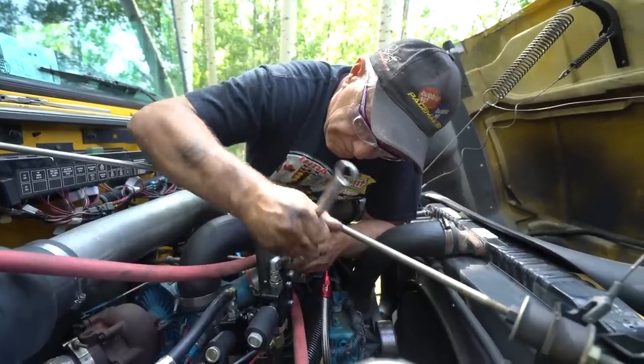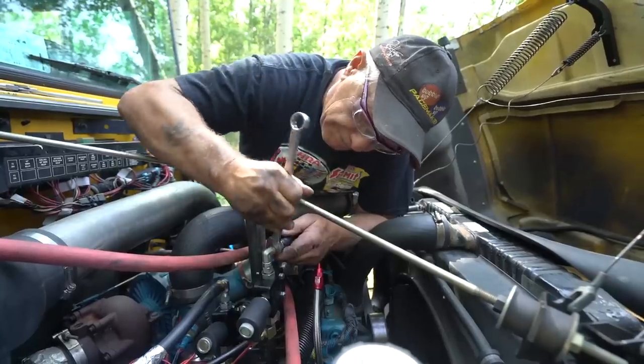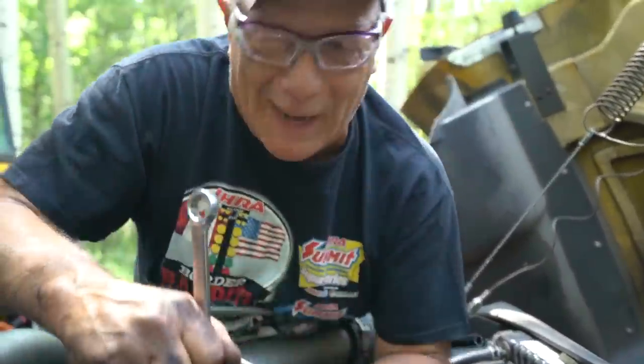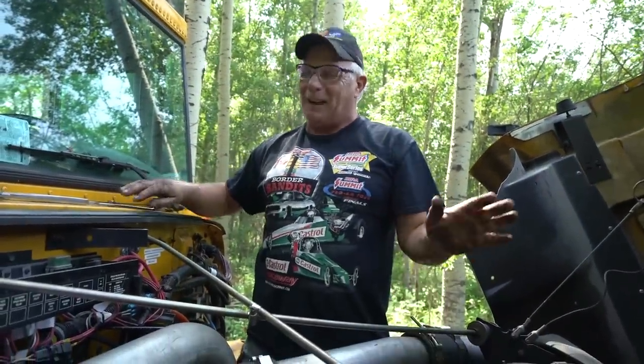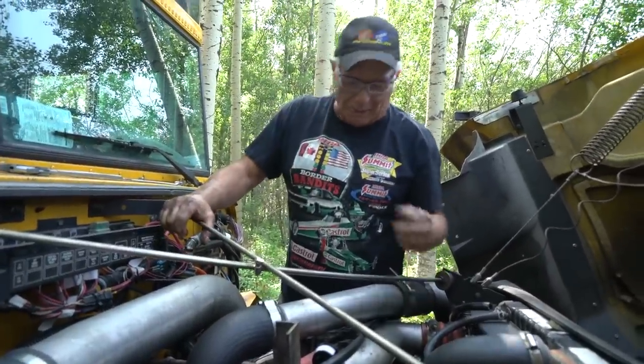Pretty much, yeah. Holy crap, we've got a genius on hand here. Also, somebody asked where the flux capacitor was. That was a good question — I love that one. I think that's friggin' hilarious. That was a good one.